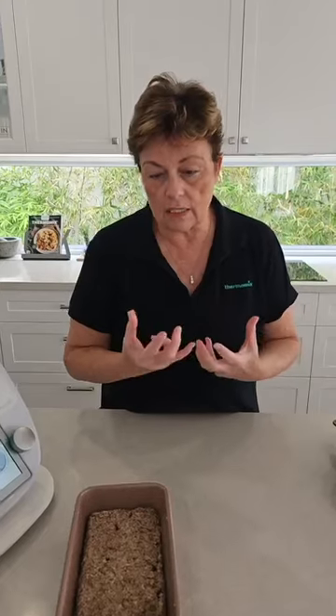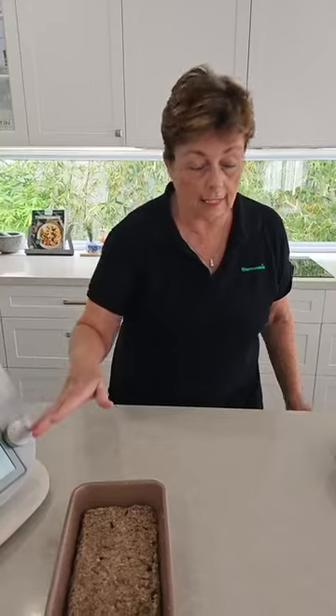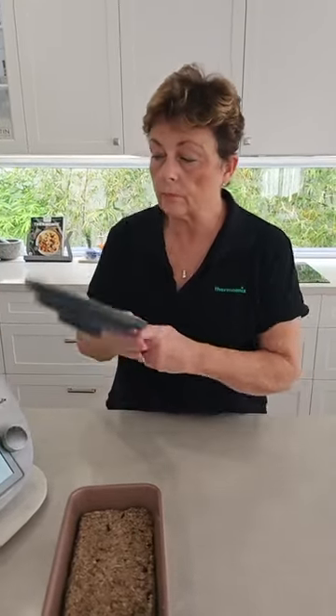That is the loaf basically done. What needs to happen now: you just need to cover it and leave it on the side for a couple of hours, so that water can really soak up all those quinoa flakes and psyllium husks and develop into this beautiful loaf. Once that's done, it cooks at a low heat in the oven at 160 degrees — it tells you all of that in the recipe. After 40 minutes, take it out, invert it onto a baking tray, pop it back in the oven at 160 for about another half an hour, then let it cool on a rack.